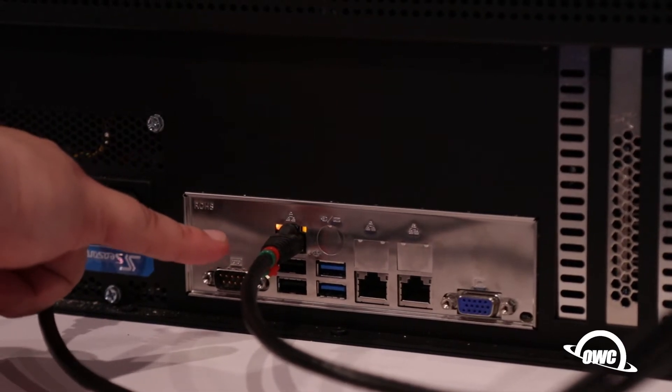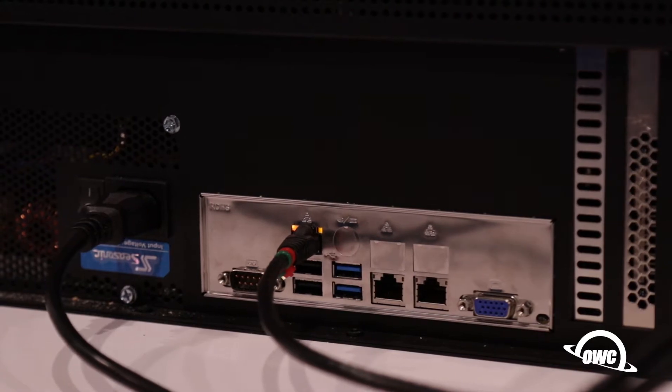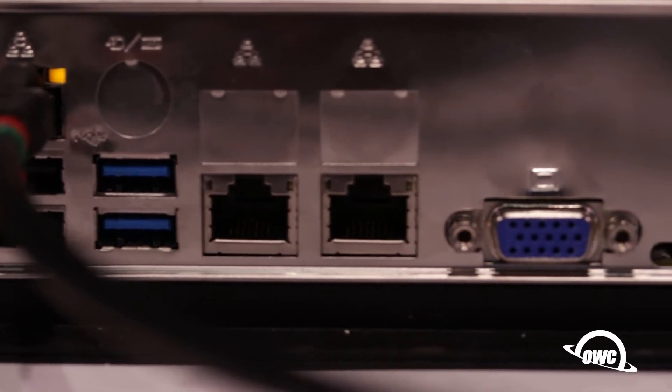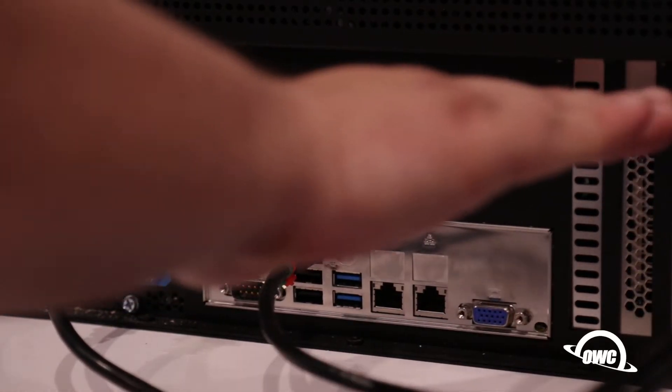Now these are dual gigabit built-in. You have your BMC controller, or IPMI as it's called. This will allow you to log into the Valkyrie, do firmware upgrades, check thermal sensors, things like that — and technically the system doesn't even have to be on, just powered.